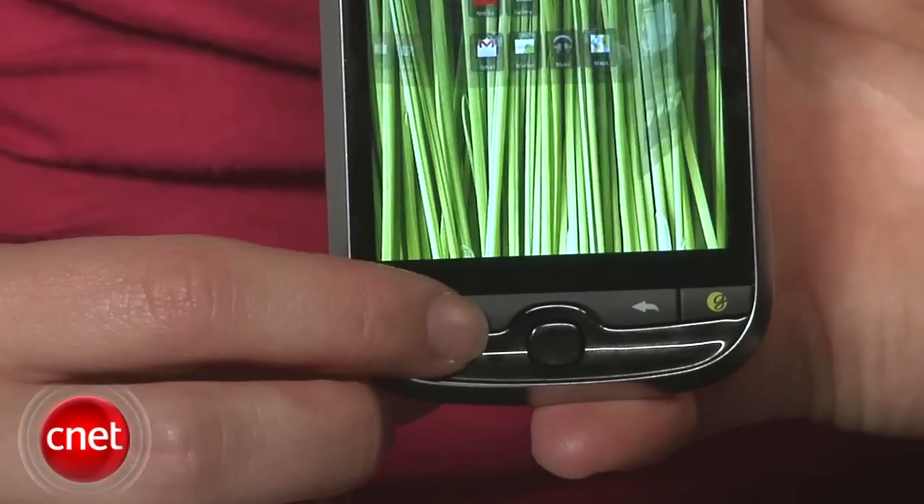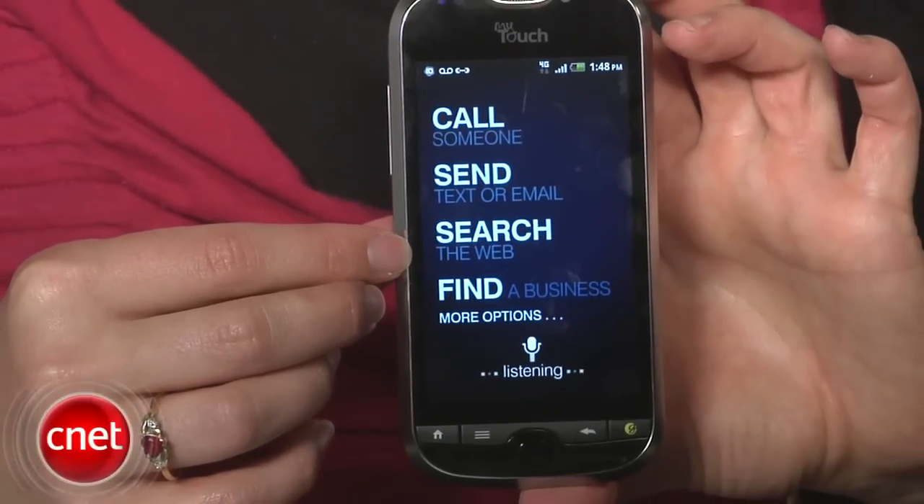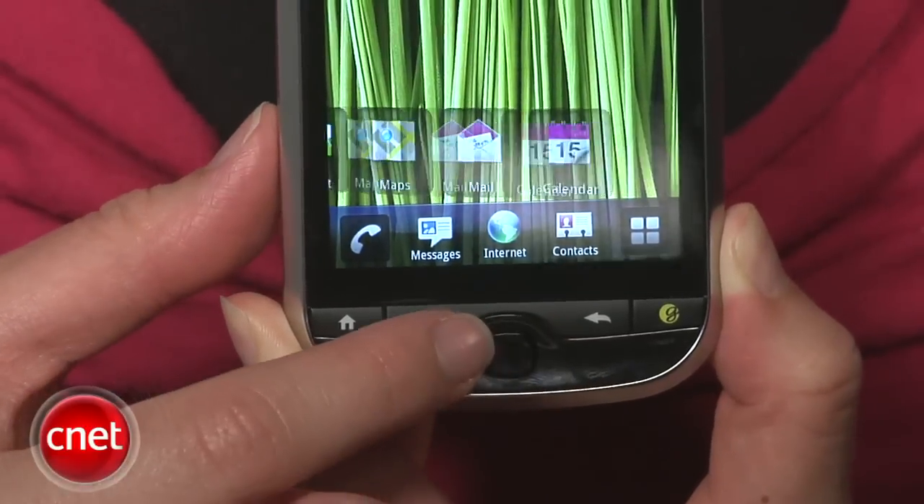There are five buttons here beneath the screen. They correspond to home, menu, back, and then there's the genius button on all the MyTouch phones — this one calls up voice commands and voice-to-text features. There's also an optical trackpad here that doubles as a select button.